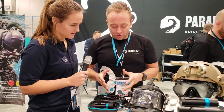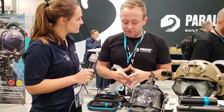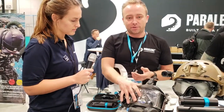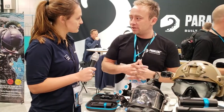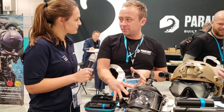Now for new mounts — we've had quite a demand from people asking if we could do mounts for full face masks. So we contacted OTS, and we also have a few other full face mask manufacturers coming up. We got them to make a specific mount for their full face mask.